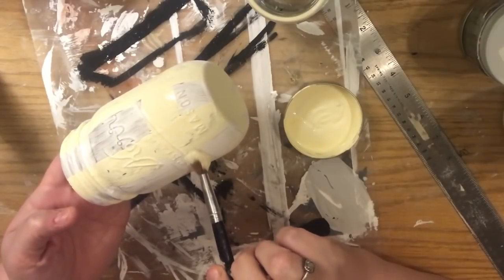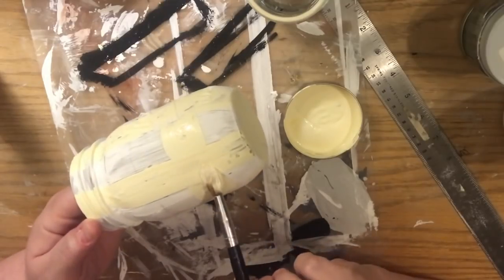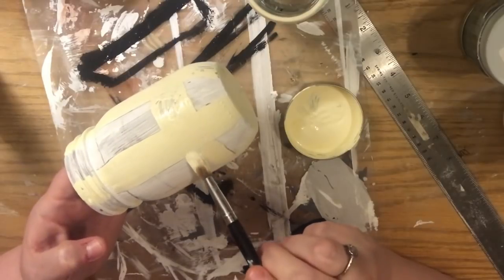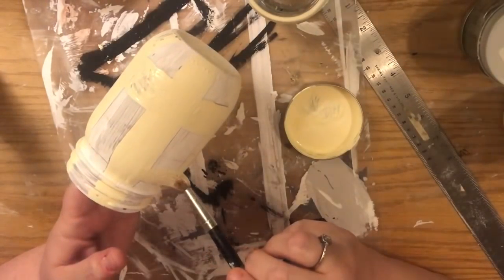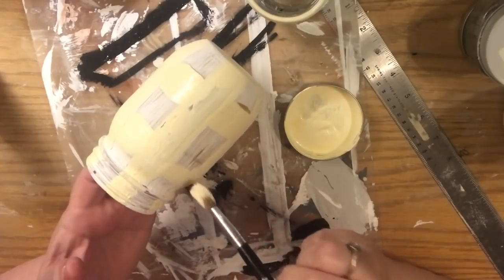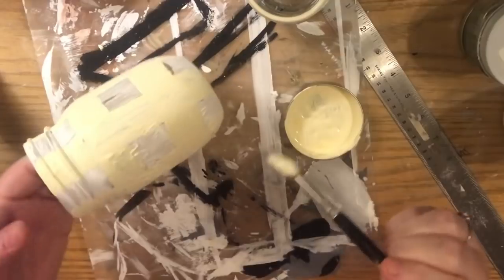Now we're going to do the horizontal lines. It depends on how you hold the jar, but when it's standing up they're horizontal. You can either do full strokes all the way around or just fill in the spaces of the line that wasn't painted yet — that's personal preference. There's no need to go all the way around every time; you'd be putting two coats on an area you're going to paint again anyway. It's probably best to just fill in the blank spaces.